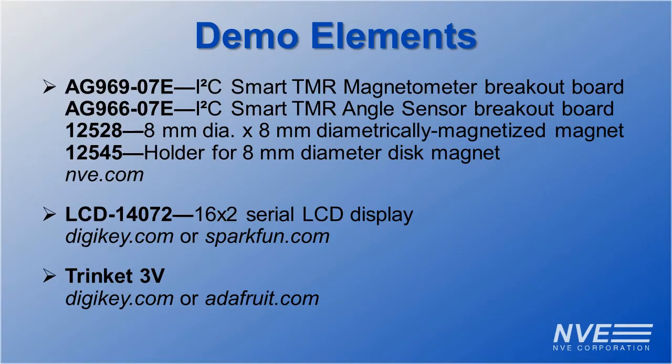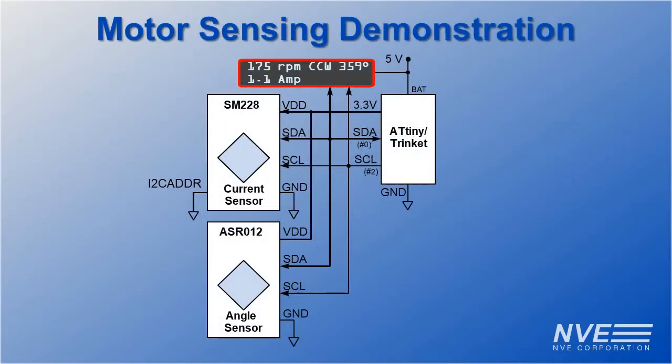Here are the things we used for this demo. The sensor's I2C interface allows multiple sensors to be connected to low pin count microcontrollers. The sensors and display are all connected by just two I2C wires plus power and ground. The current sensor is over the current carrying trace, and the angle sensor responds to a rotating magnet.